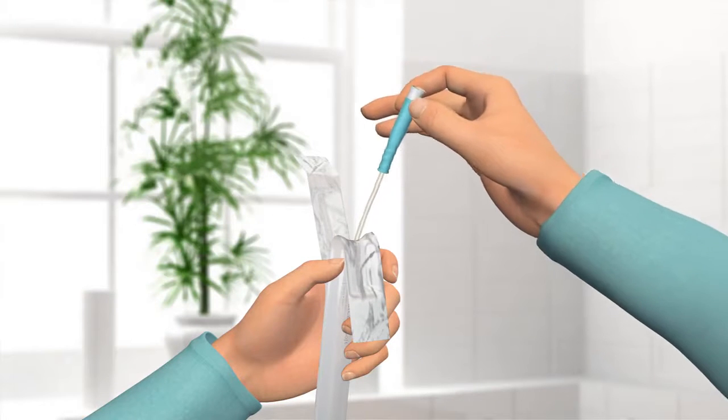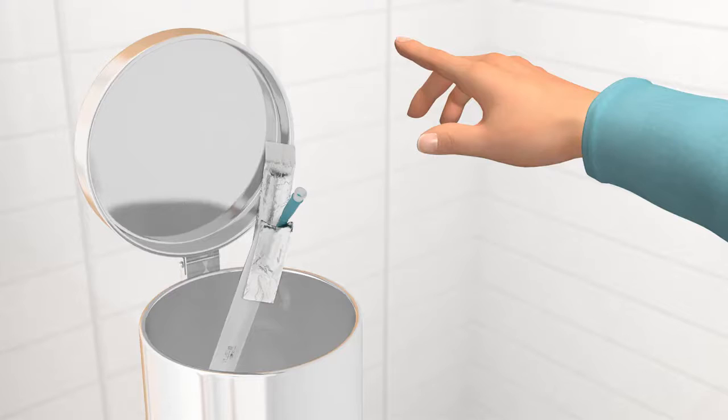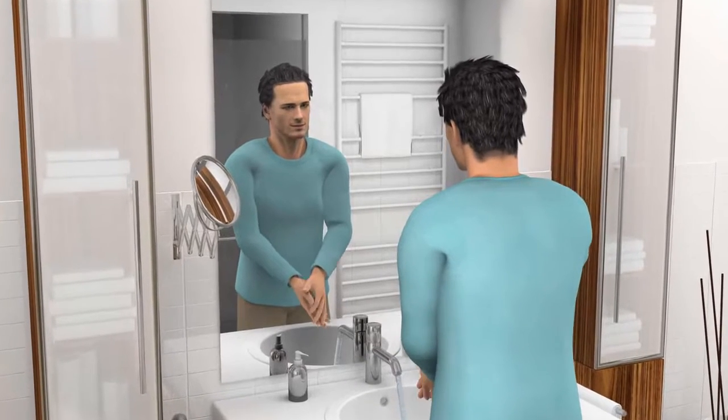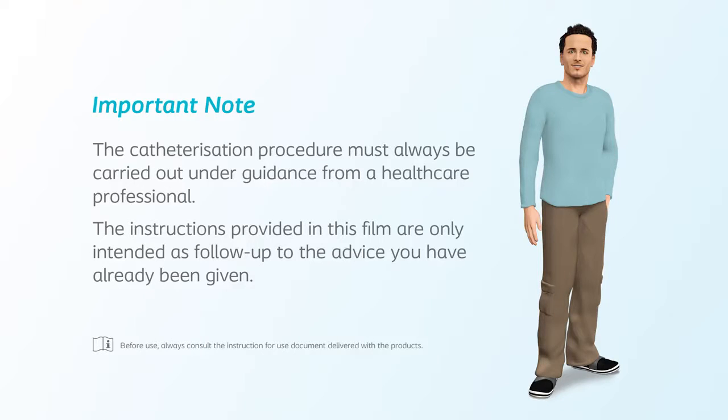You can dispose of the catheter and the packaging in your household rubbish. Do not flush it down the toilet. Wash your hands and you have completed the process. Important note: the catheterisation procedure must always be carried out under guidance from a healthcare professional. The instructions provided in this film are only intended as follow-up to the advice you have already been given.